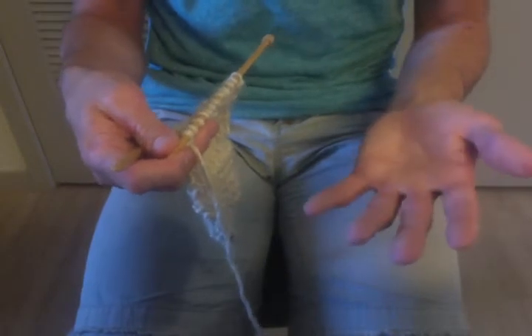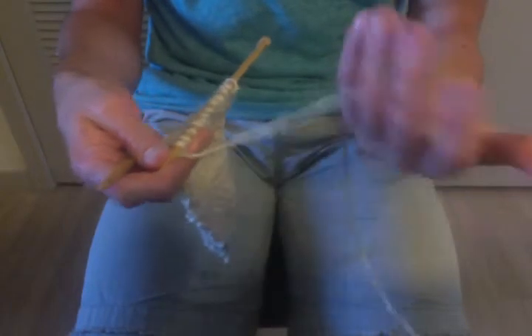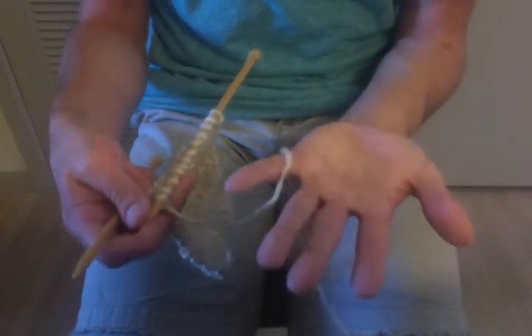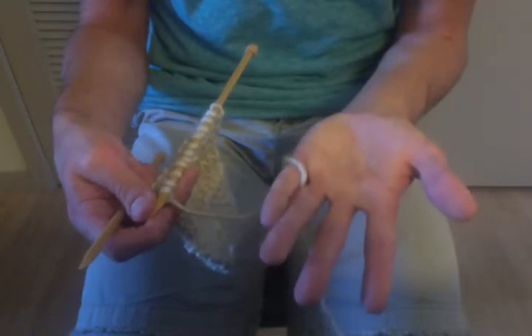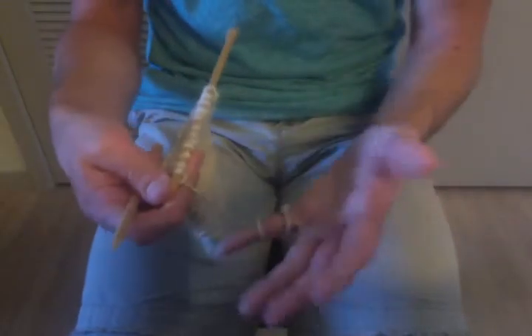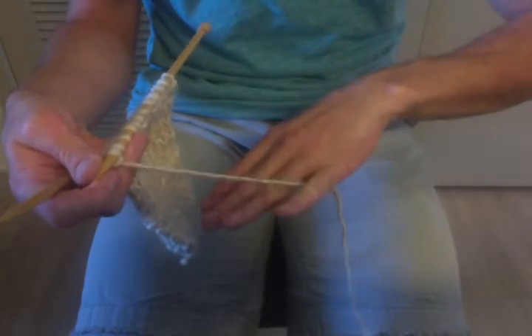To do that, you want to take the left pinky finger and either wrap the yarn around like so, or simply pinch the yarn between the pinky and the ring finger. Again, that's just personal preference. I tend to just pinch it, where a lot of people will wrap it because they feel it gives them more control and more tension. Whatever you like to do, test it out — it's up to you.